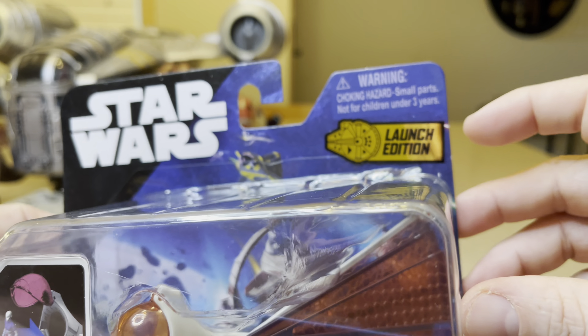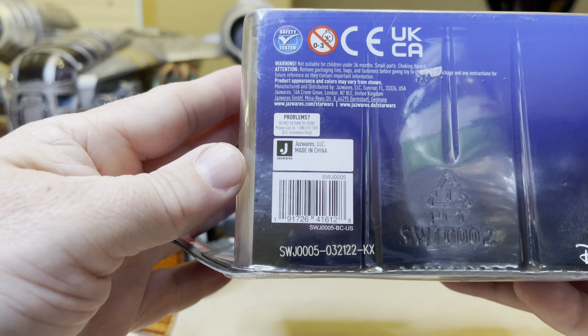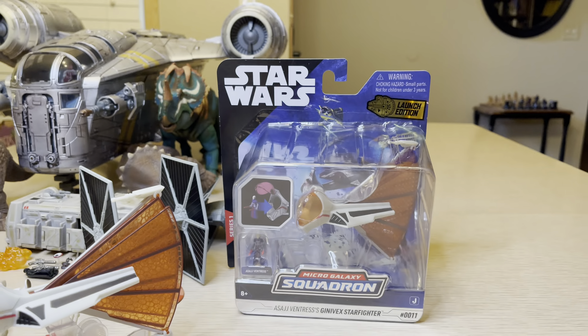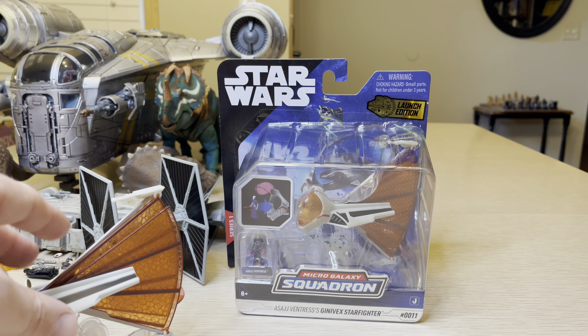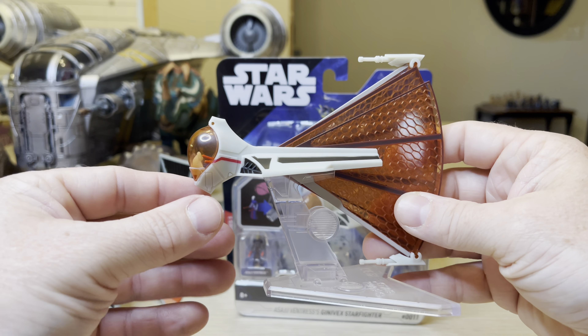There's Asajj Ventress right there, with the lightsabers out. You have Series 1. Putting her in the cockpit — there it is right there. The background with some Jedi Starfighter's Launch Edition. Clip on the back, here's your blueprint. Cut out — here is the hologram thing again. It shows you how to rotate the cannons and the wings. Fold out — here's some others in the collection. And then here's that UPC.